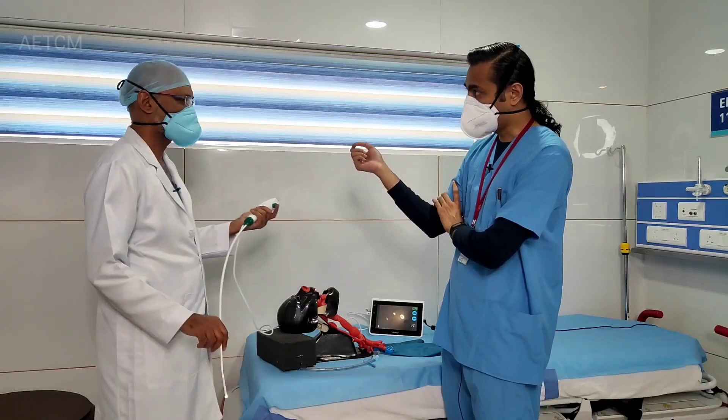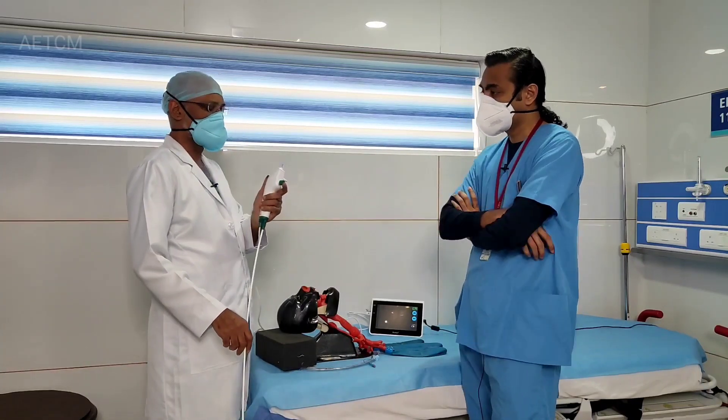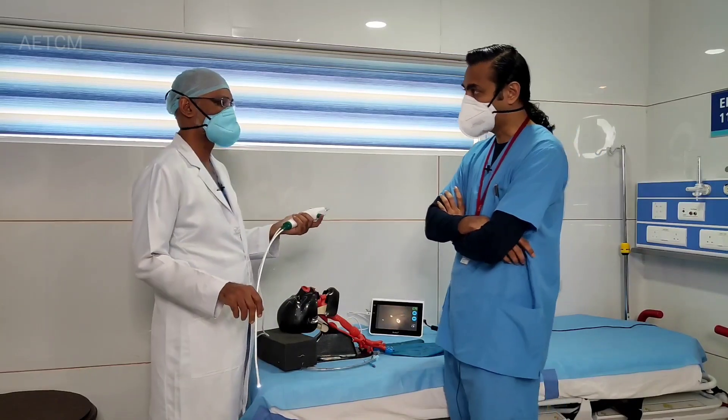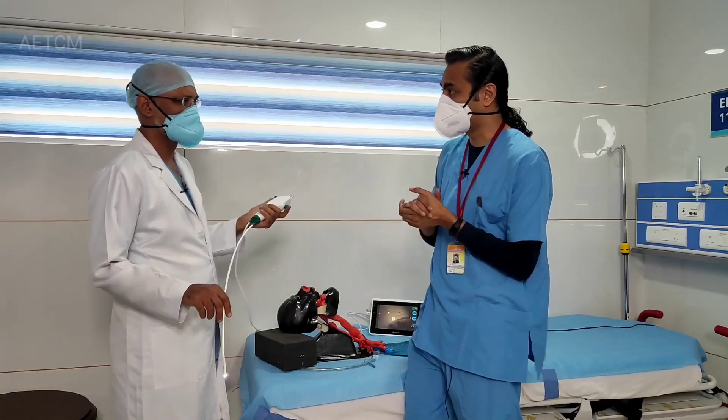So even forceps and other things can be introduced through that channel. You can put forceps through and maybe take small bronchial biopsies like the pulmonologist does. But we will limit our discussion not to pulmonological interventions, but more from an emergency and critical care point of view.